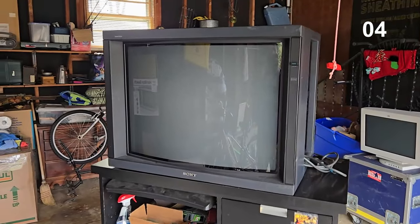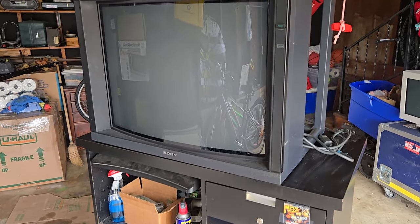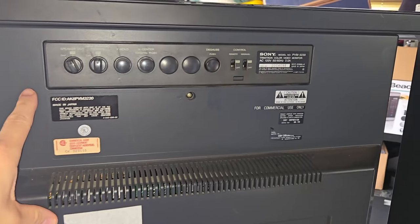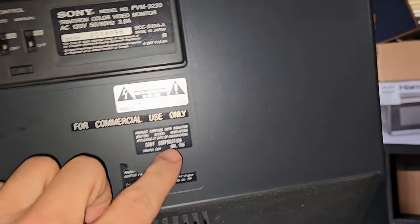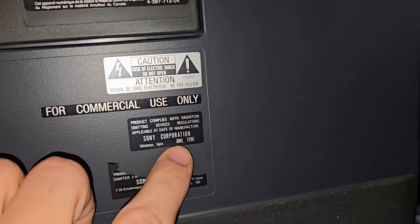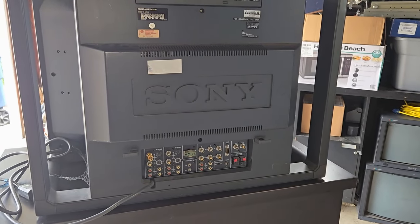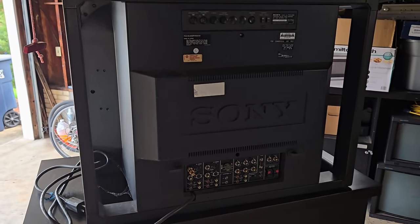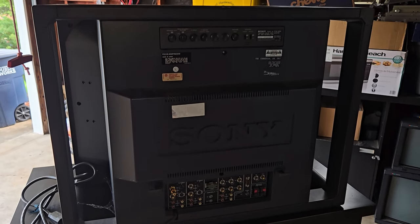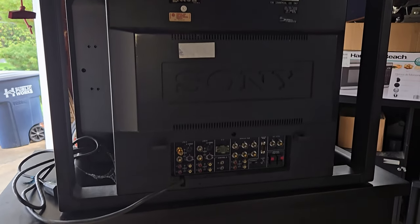Here's something you certainly don't see every day — a 32-inch Sony PVM. We have here a PVM 3230, looks like this one is from June of 1996, which is actually one of the later years this would have been made. This was sent to me because it doesn't work and has a problem with vertical line collapse. Before I even turn it on, I'm going to remove the back shell and take a look inside.